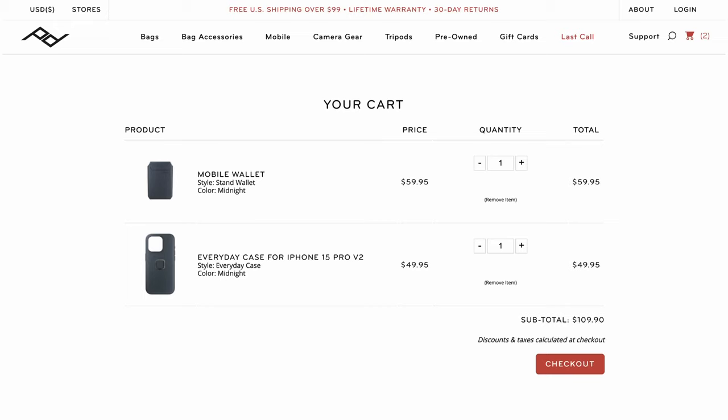These wallets are not cheap. The Stand Wallet comes in at $60, the Slim Wallet without the stand is $50, and the accompanying case is another $50. Between case and wallet, you're easily over $100, which might make you wonder whether you need the phone case.